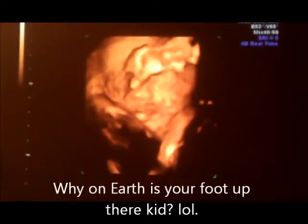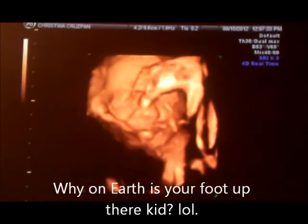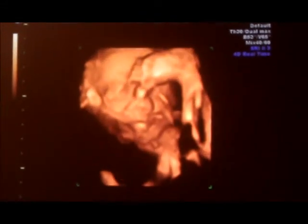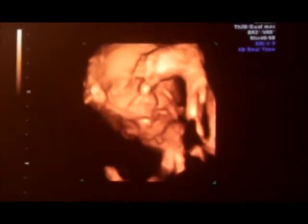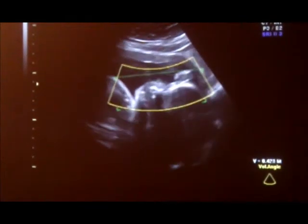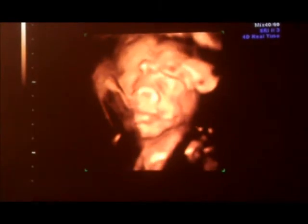Her foot is where her head is at! Why is her foot up there? Some babies just put their foot right up in their face — they see it there, that's funny! That is too funny. She kicks really really hard too. Yeah. I was curious where she was angled because sometimes it feels like she's up here, sometimes it feels like she's down there.